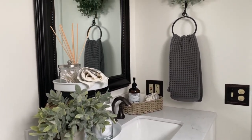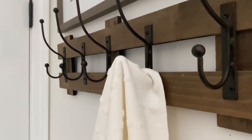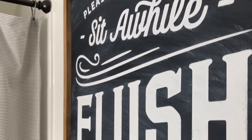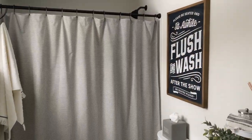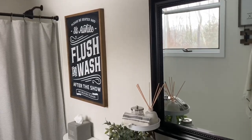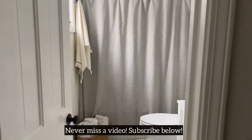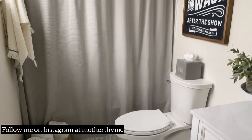And the kids' bathroom refresh is complete. I love the way that it turned out. Thanks so much for hanging out with me today as I refresh my kids' bathroom. I hope you enjoyed this video. If you are new here, make sure you hit the subscribe button below so you never miss a video. Thanks so much for watching and I will see you in the next video.